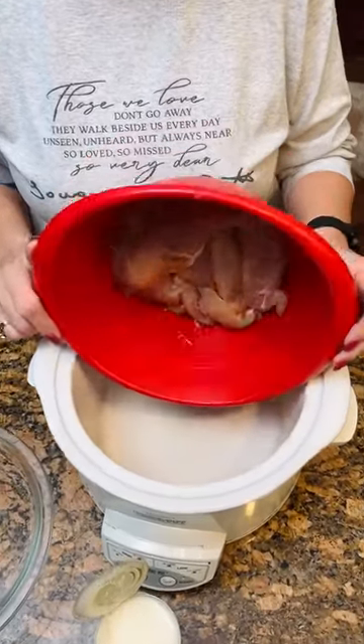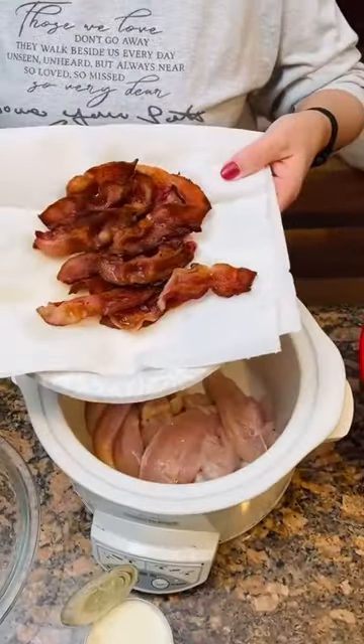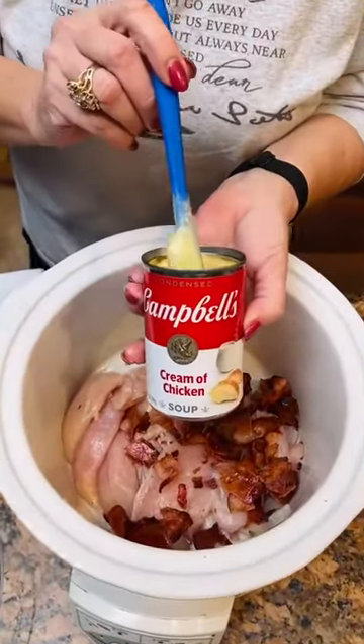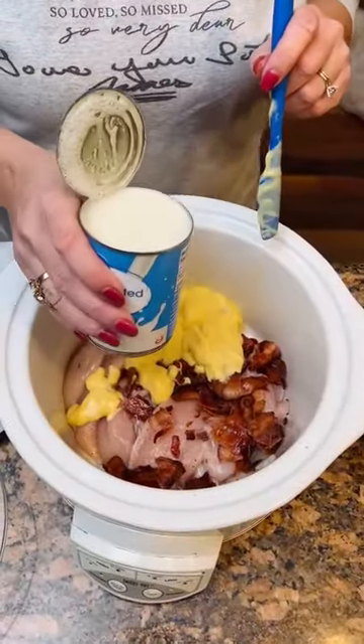All right, what do we got here, Kim? One pound of chicken tenderloins. Then washed six pieces of cooked bacon. Now we're going to also add in one can of cream of chicken — what every recipe calls for. A 12 ounce can of evaporated milk.